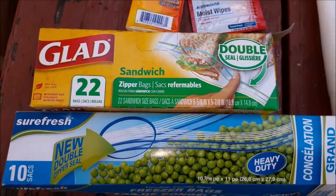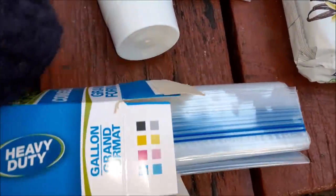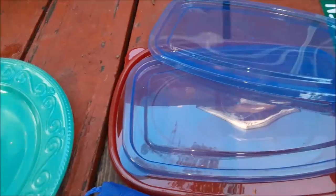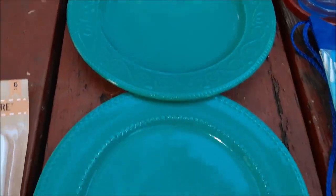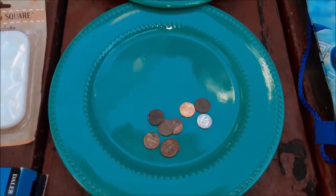We've got more Ziploc bags — they're not even unrolled from each other inside, the box just popped open. We have this adorable little Spider-Man bag. We have some extra storage lids. We've got these two green china plates with 18 cents of change that was also in the garbage.